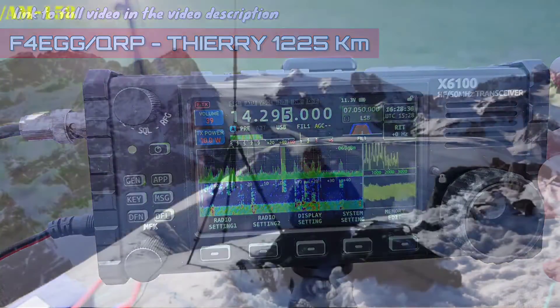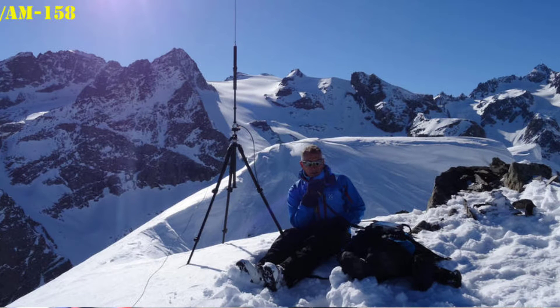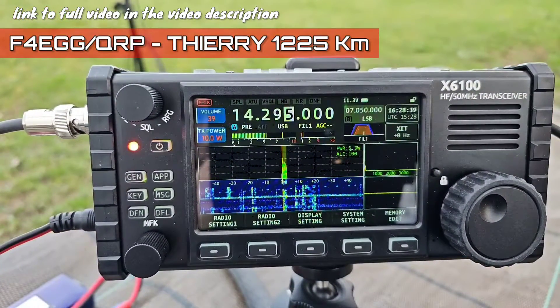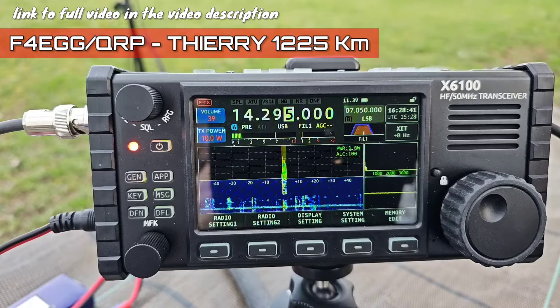I'm running 5 watts, IC-705. Thank you my friend for the QRP to QRP contact. Thank you for the QRP to QRP contact. Best 73 to you my friend, and hope to see you soon again. Bye bye.